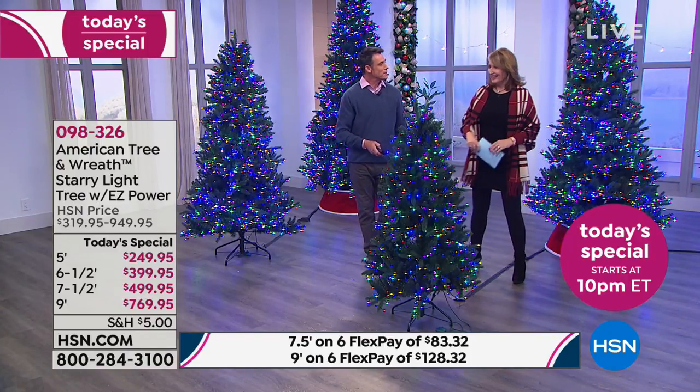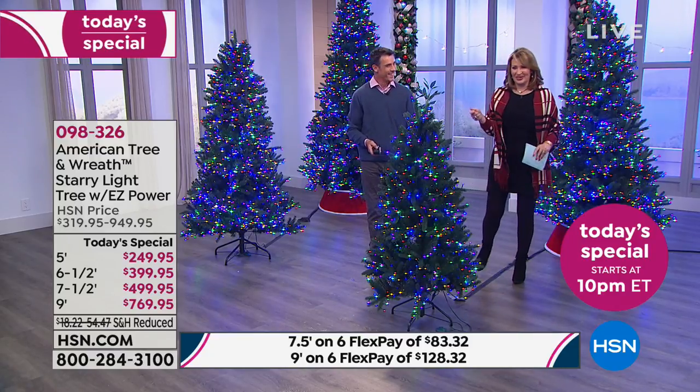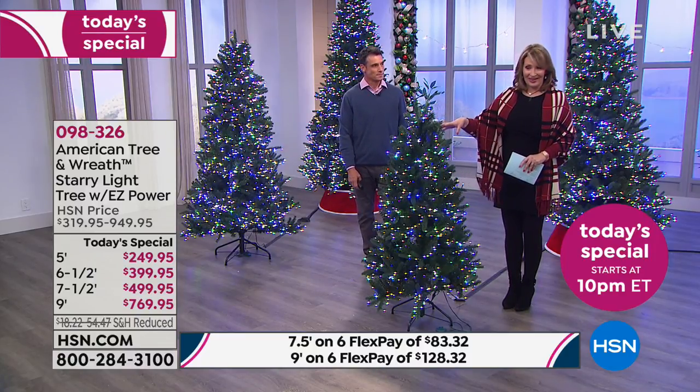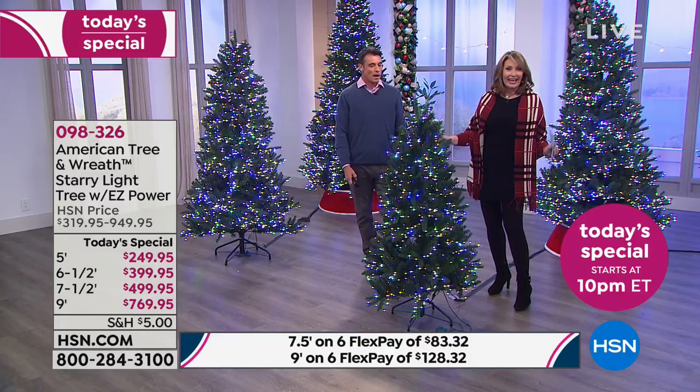If only I had a remote control to deal with that situation, hey? That would've been nice. But you know what, this is — you don't even have to get up out of your chair. On, off, colors, the whole thing. It's so much fun.